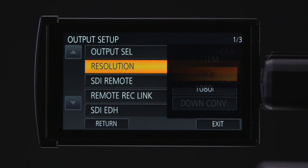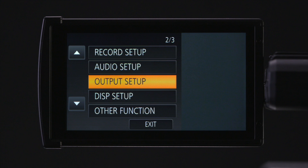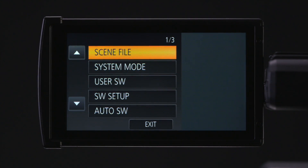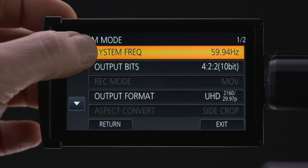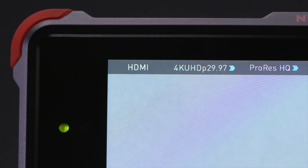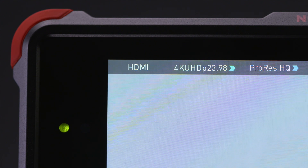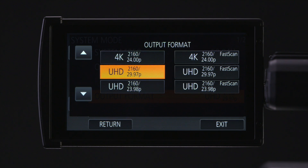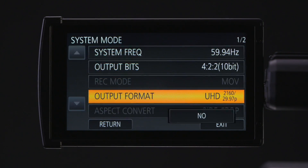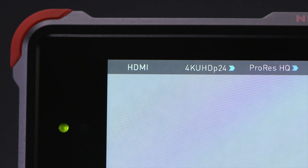Set the resolution to system, then return back to the main menu. Touch the up arrow and go to menu 1 over 3, then hit system mode. Setting your system frequency to 59.94 will allow recording in 29.97 and 23.94 4K UHD on your Atomos 4K recorder. In system mode, go to output format and select your desired resolution and frame rate. If you select 24p, the system frequency will change to 24Hz.